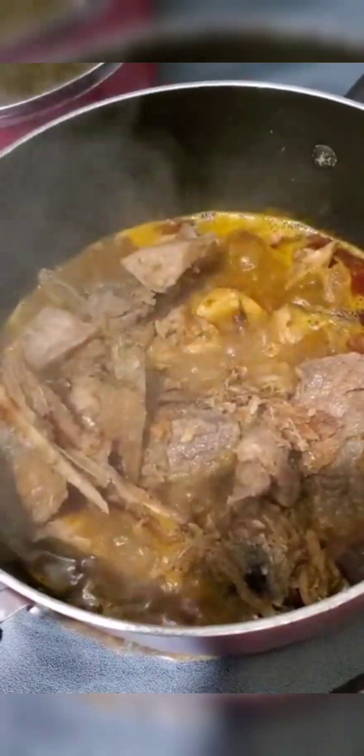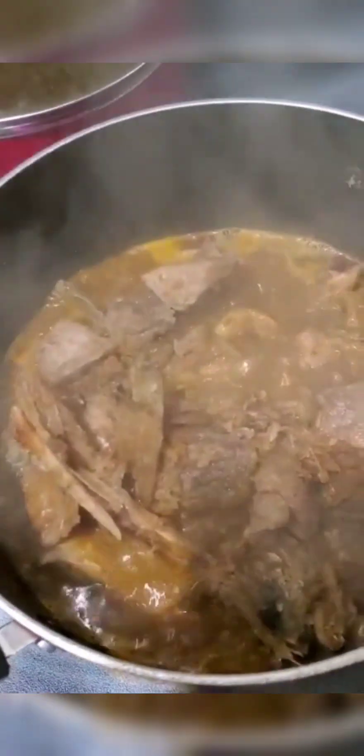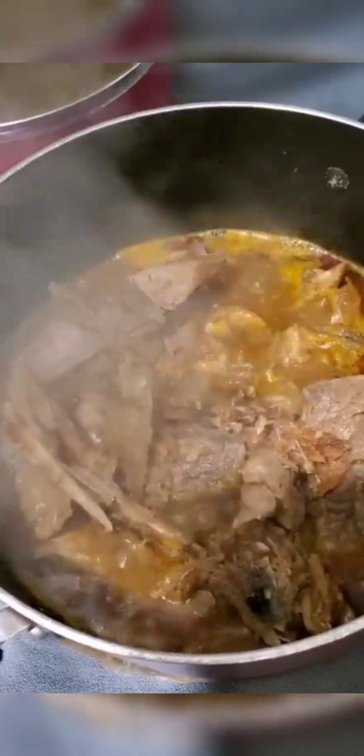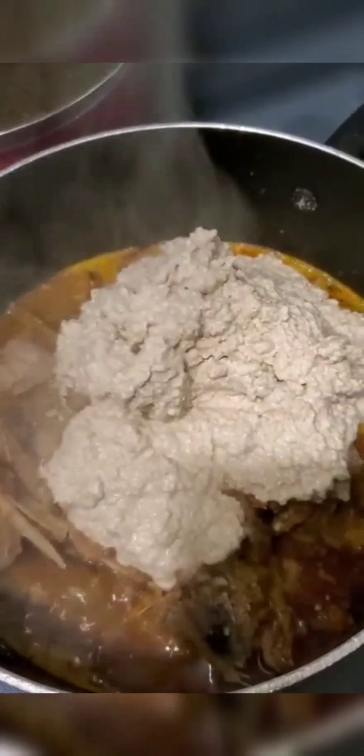I'm frying my onions and I'm gonna be pouring them into this pot. My soup is already looking yummy — I already poured the fried onions in the pot and you can see it's boiling really good. And this is the blended sesame seed that I poured in right now. I stirred it, and now it's time for the sweet pepper.